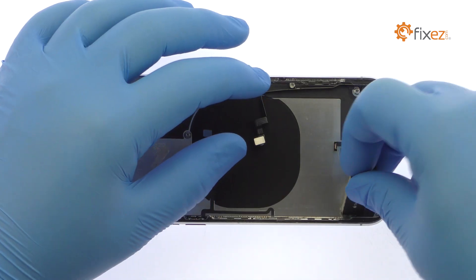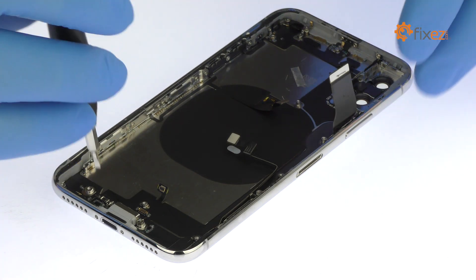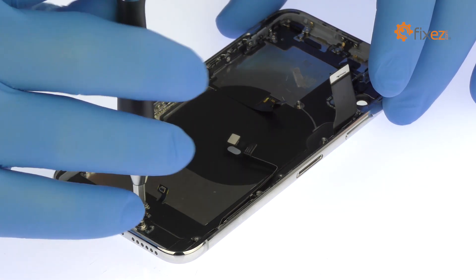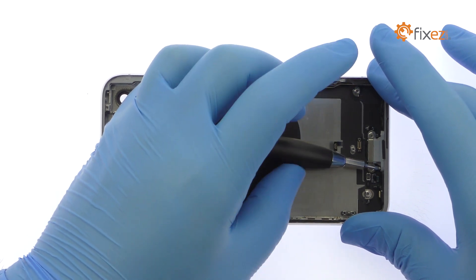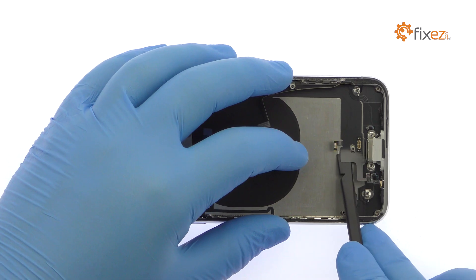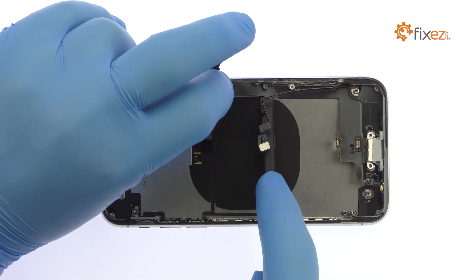Remove the following Phillips screw and free the iPhone X Taptic Engine. This sleek engine uses haptic feedback to simulate the push of a button. Remove the following two standoff screws, two Phillips screws, and tri-point screw — be sure to remember where each screw goes. The iPhone X Lightning connector assembly is moderately adhered to the rear case, but with a little help from the spudger it is readily removed. This cable assembly includes the lightning port and microphone.